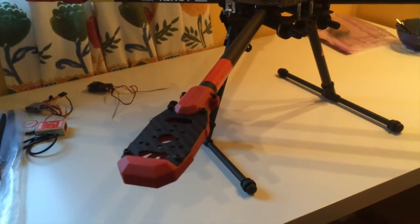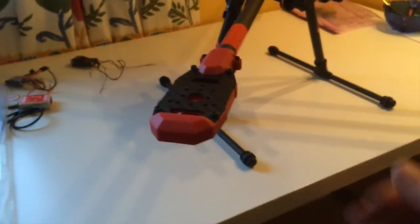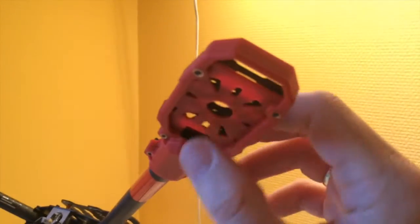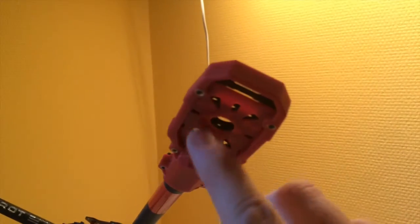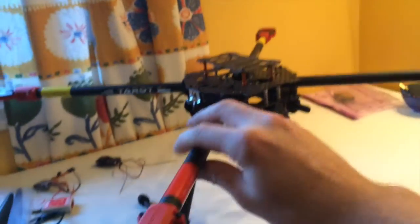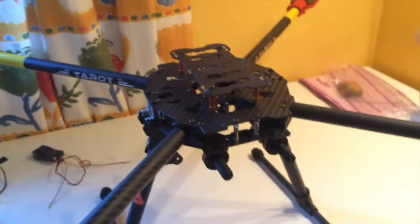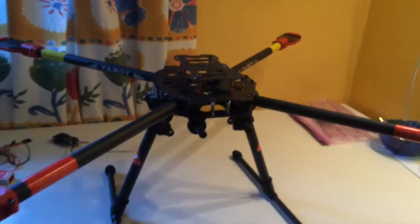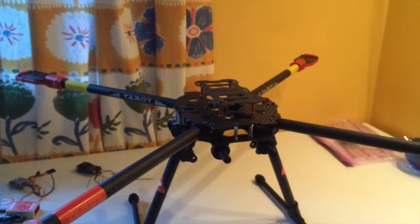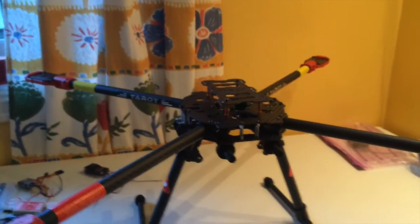I'm going to use Plush ESCs from Hobby King — 30 amps — which I also have laying around. The nice thing about this frame and the arm extensions is that they have room for the ESCs underneath, so I'll mount them there and the wiring will be really nice and easy to do. I haven't received the motors yet, but they should be here in a few days. I'm really looking forward to progressing with this build. Thanks for watching!